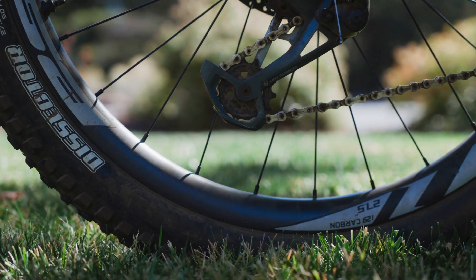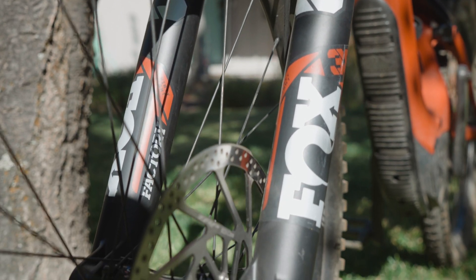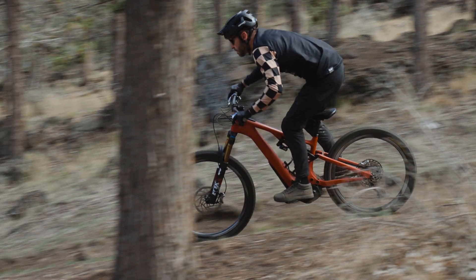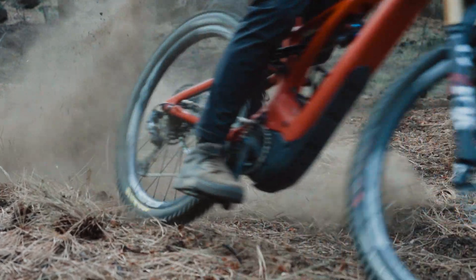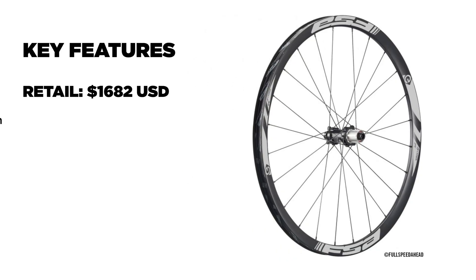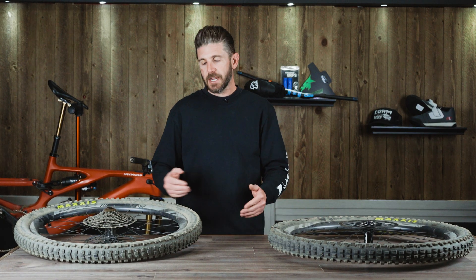When FSA was looking to create this EMTB-specific wheel, strength and stiffness wasn't really the only thing they were looking at — they obviously know how to make a stiff and durable wheel. The Gradient is the base of this new EMTB wheel. What they were really looking for was a durable, reliable wheelset that would withstand the added weight, mileage, torque, and power that an e-bike generates, and because of that they've gone to a lot of steel parts within the hub, pawls, and freehub body. The wheels also feature a PRA bearing preload adjustment, 6903 bearings, a two-year warranty, and decal sets are available to customize the graphics kit.